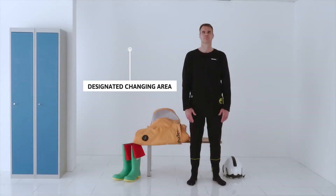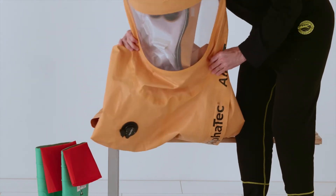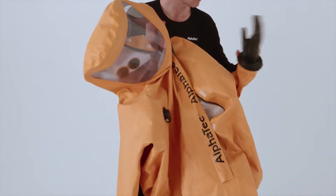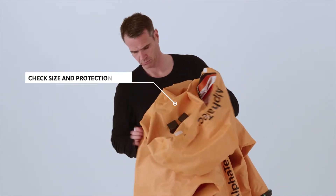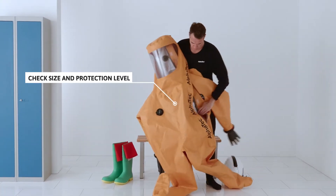Use a designated changing room away from the contamination zone. Check that the suit and gloves are the correct size and offer the appropriate level of protection for your application.